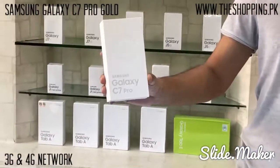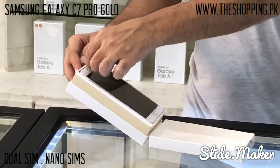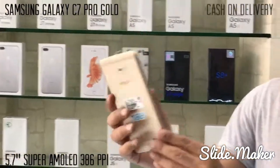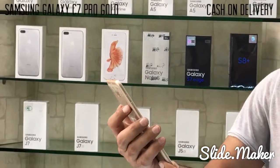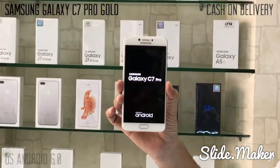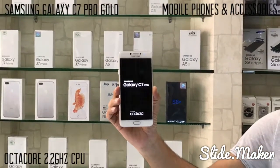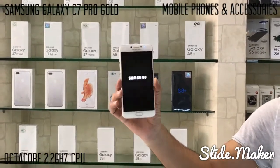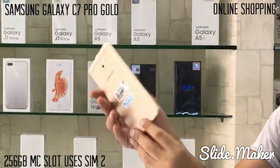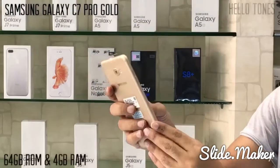Today we are talking about the Samsung Galaxy C7 Pro in gold color. Its main features are 3G and 4G supported, dual SIM nano SIMs, 5.7 inch Super AMOLED screen with 386 PPI pixel density, OS Android 6.0 Marshmallow, Octa-core 2.2 GHz CPU, 256GB memory card slot, uses SIM 2, 64GB internal memory, and 4GB RAM.